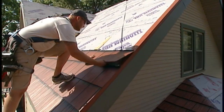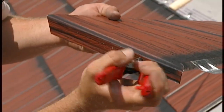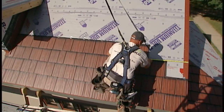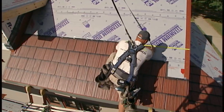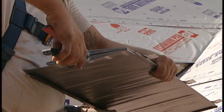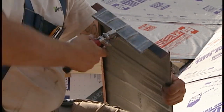Finally, the starter panel and the finish panel of each course will need to be slightly modified so they can be field formed and wrapped around the eave starter along the gable. Panels should be carefully measured and one inch should be added to the needed length. This will allow for the panel to be notched, field bent, and wrapped around the starter.